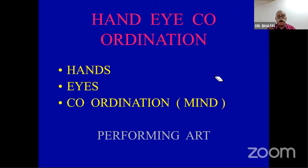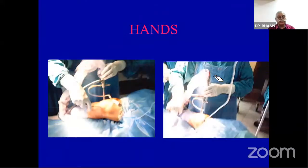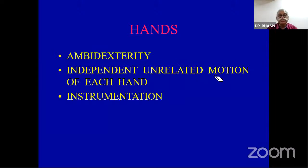Hand-eye coordination involves the use of hands, use of eyes, and the coordination that must occur in the mind. Normally, we coordinate our hands by visual inspection — hands are in front of the eyes. But here, the hands are coming from behind and the eye is inside the joint. So one has to develop coordination in the mind. We will dwell on each of the smaller aspects of these three things important for hand-eye coordination.